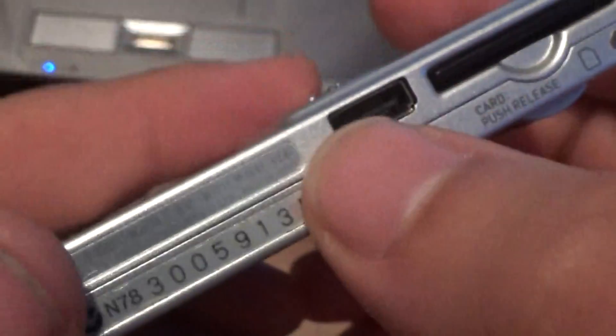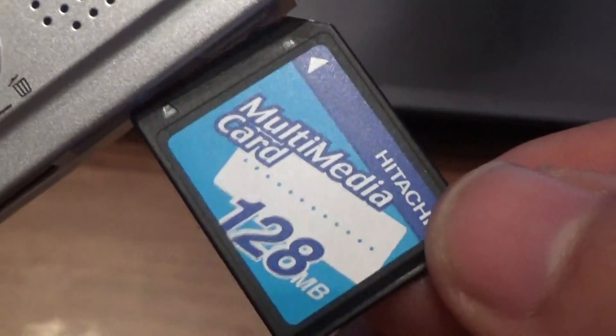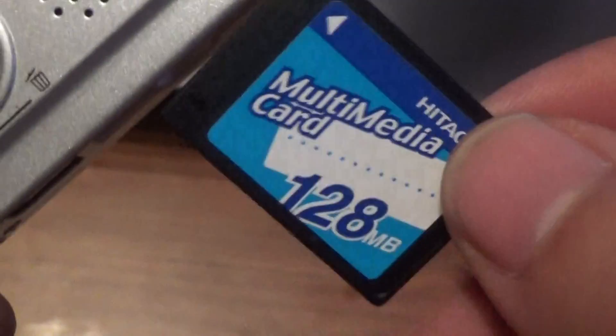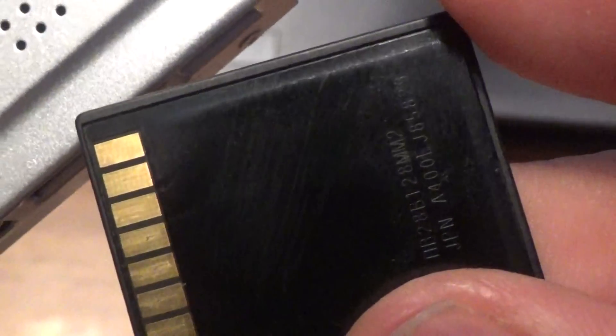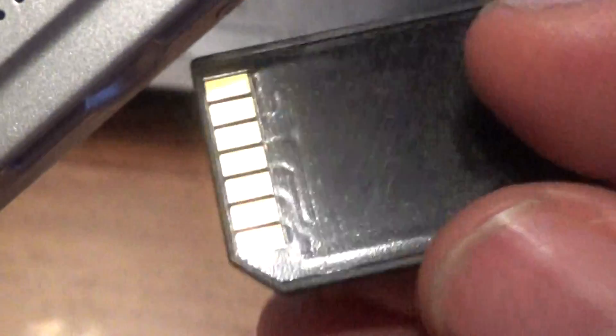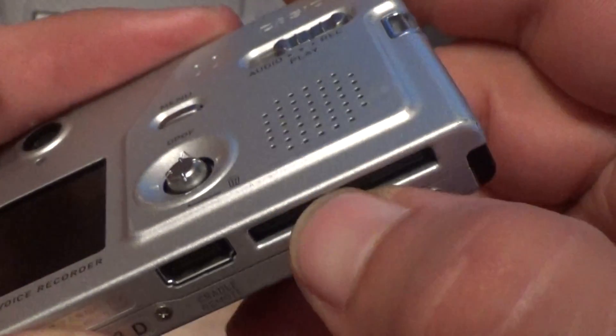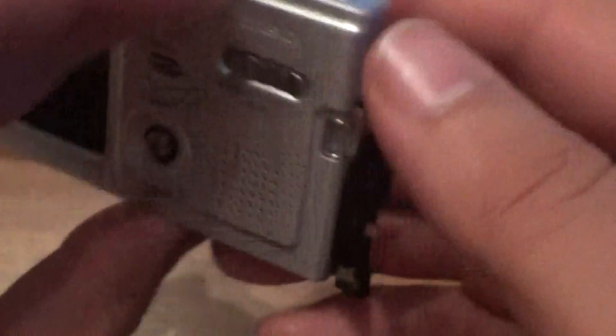Power on, make some movement and power on. This is a special multimedia card — MMC card, 1 to 8 megabytes. And this is the Casio battery.